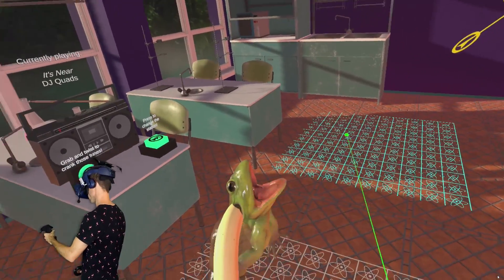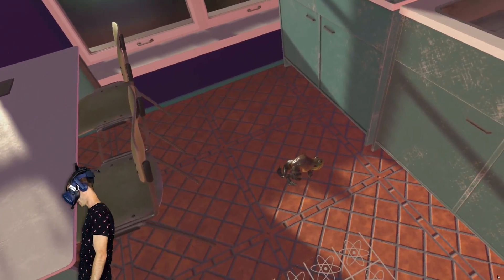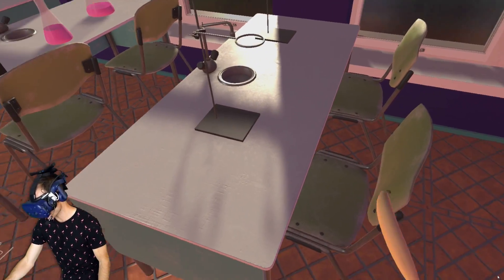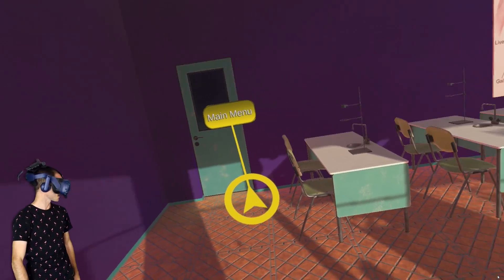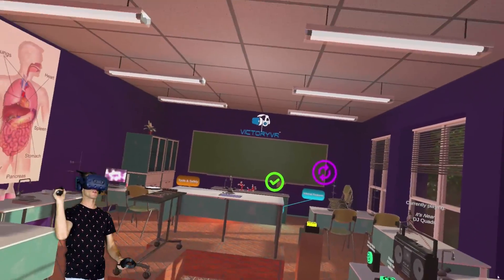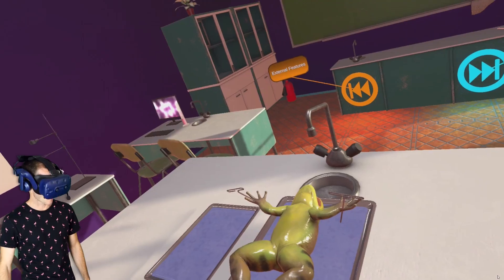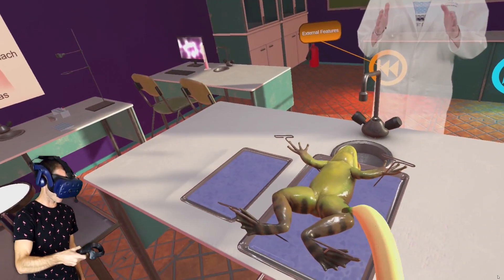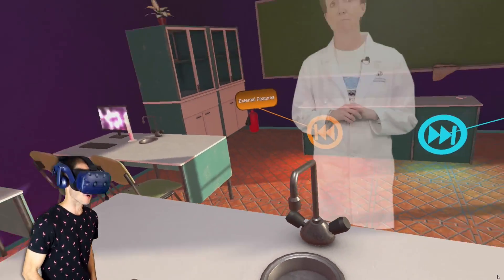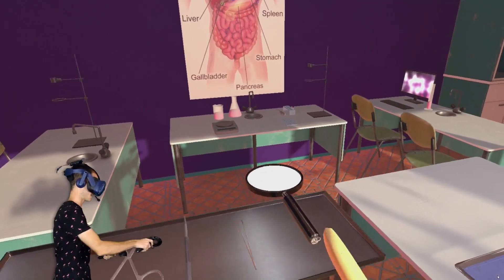So what else do we have around this room? I'm just going to take my frog with me. Oh, I dropped the frog. What else can we pick up in here? What else have we got? Just let me pick up my frog again and put him back on the table. Close enough. Oh, it's about to get real. It's about to get real.